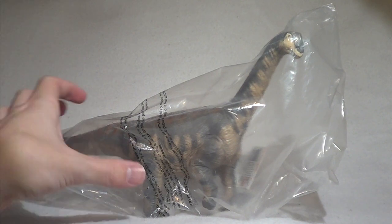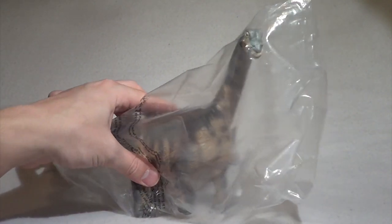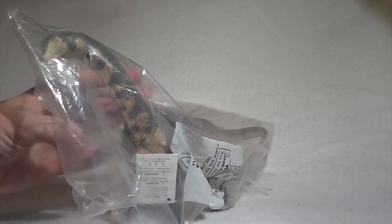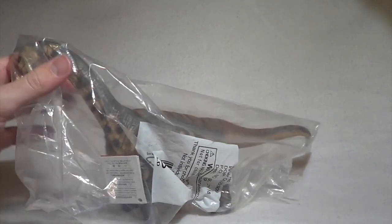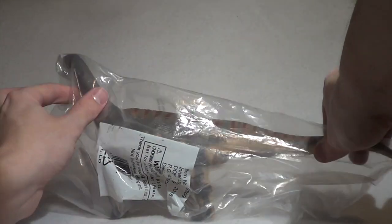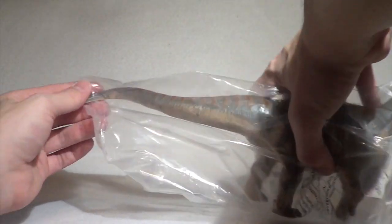And seeing it in person, I gotta say, it does not disappoint. This figure is absolutely gorgeous. We're going to give you guys a closer look, but first we gotta do everyone's favorite part — unbagging it. So without further ado, let's do this.